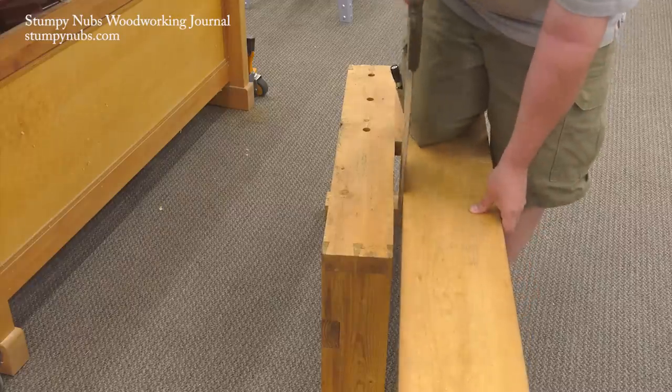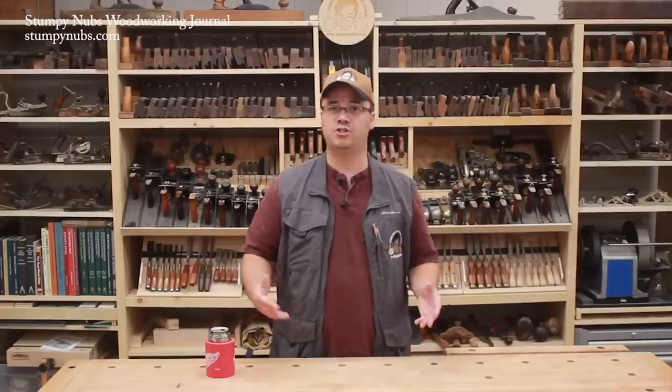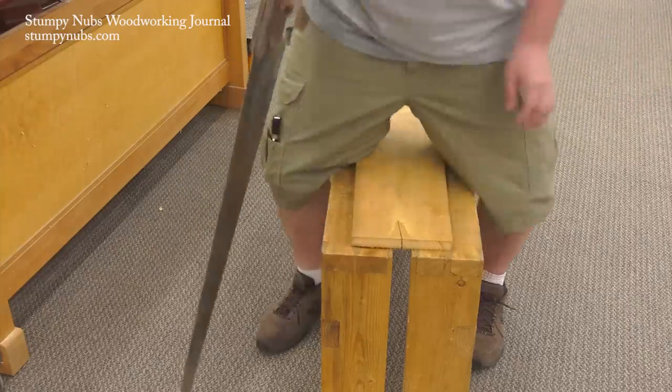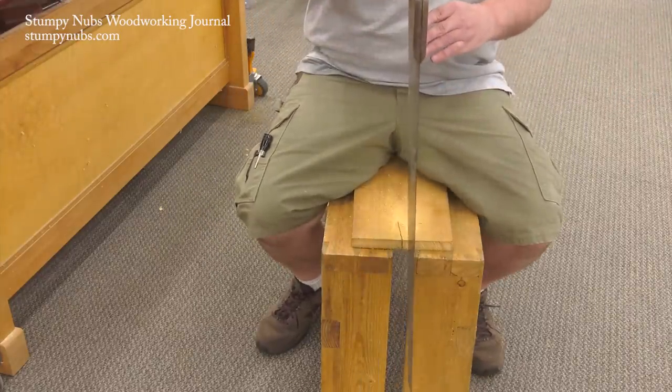Sawbenches are usually made in pairs so the second one can support the end of your workpiece. Having two also makes it possible to arrange them as you would sawhorses for project assembly and the like. But the best part about a sawbench is you can use them sitting down when your feet or your back get tired.